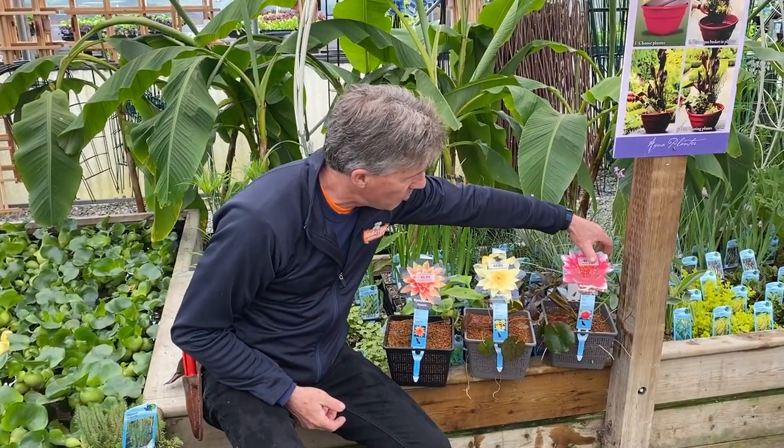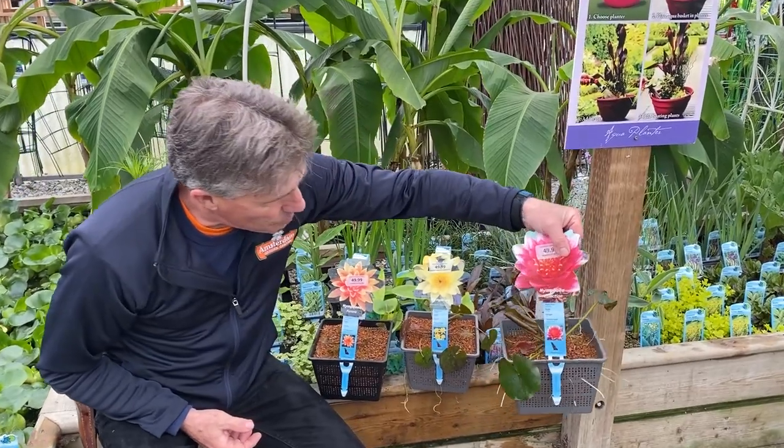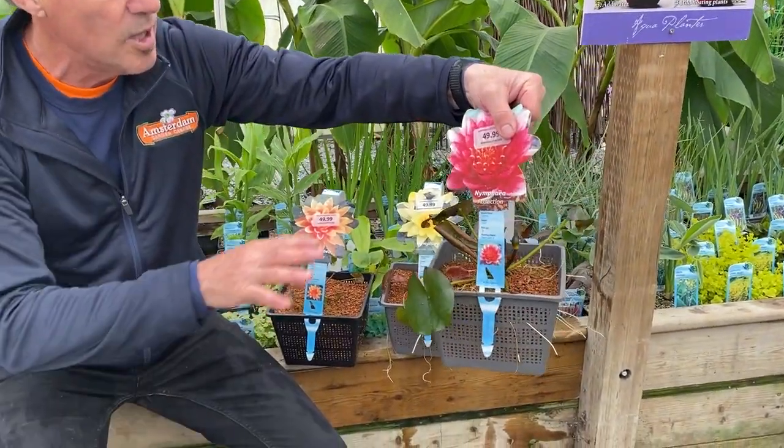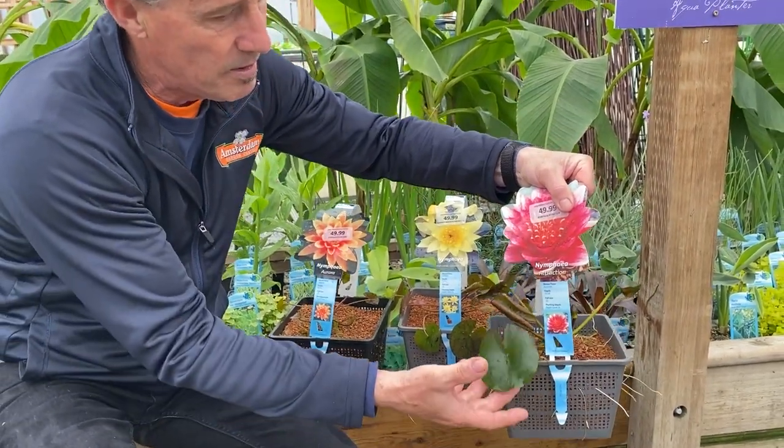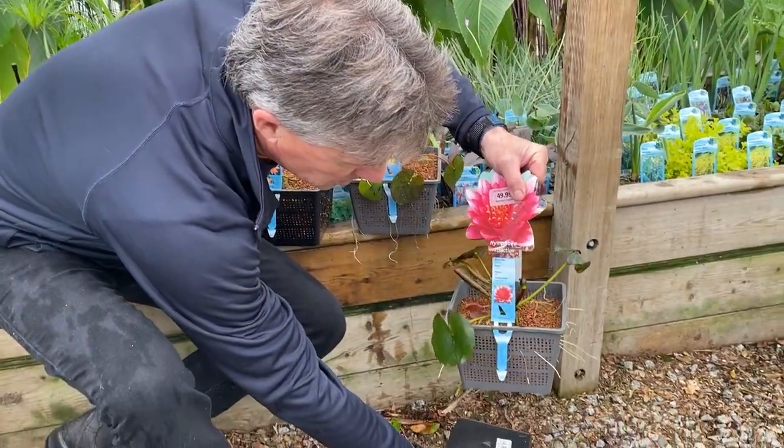You can see they're all planted in these mesh baskets with aquatic soil and gravel on top. If your pond is deep and the leaves aren't very long, you can always take a pot, turn it upside down, and stage this on top.